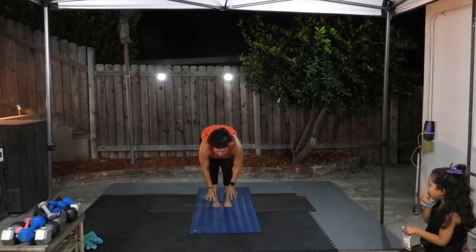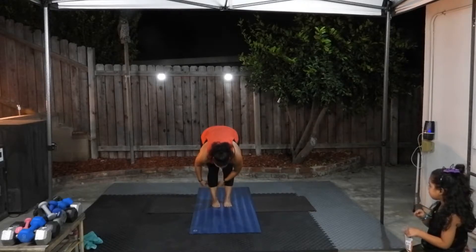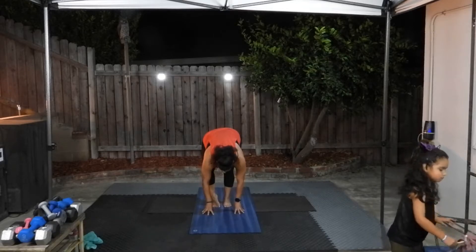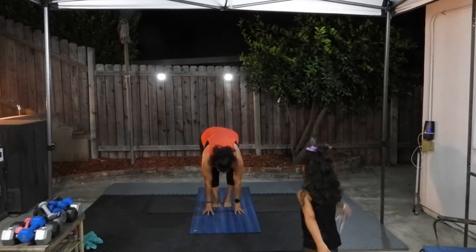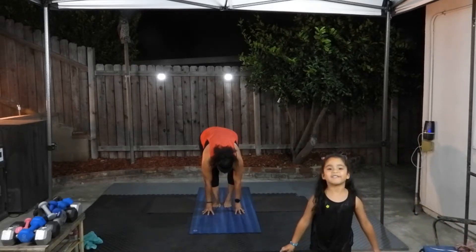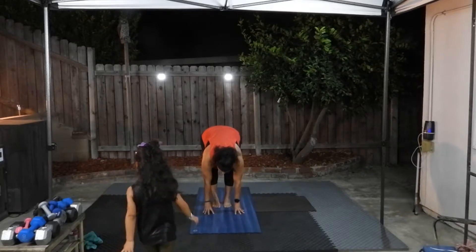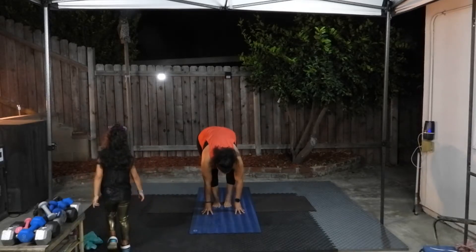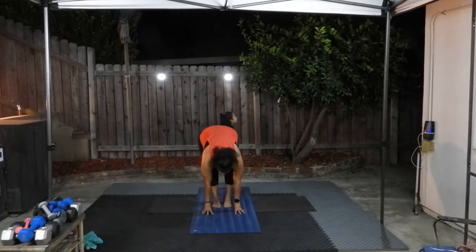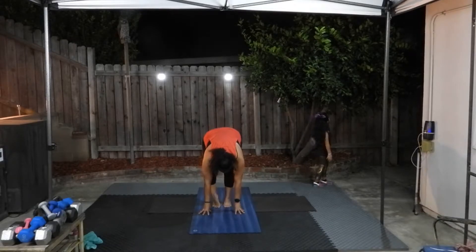Reach for your toes. If you're not able to touch the floor, place your hands onto your shins or your ankles. Otherwise, fingers are on the ground. Now pedal out your feet — bend one knee and straighten the other side. Keep the balls of your feet on the floor and just lift your heels, nice and easy, one at a time, kind of like marching in place. But keep the balls of the feet on the ground.